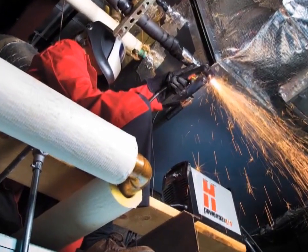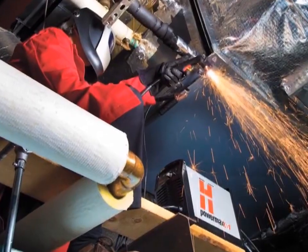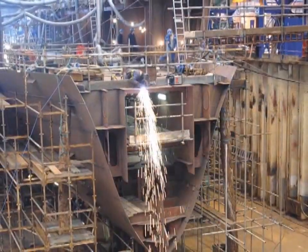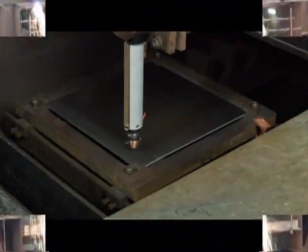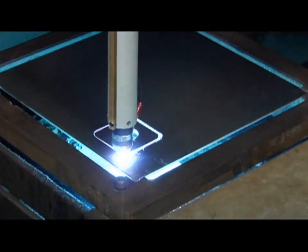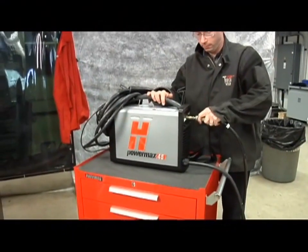The Powermax 45 is a versatile and powerful plasma system. It is designed to use either a handheld or mechanized torch for cutting and gouging metal. The system is easy to set up and operate.